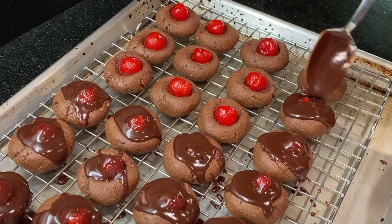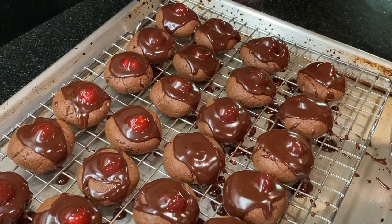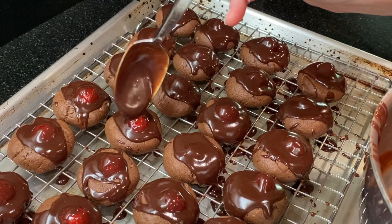Then spoon the melted cherry-flavored chocolate over each cookie. Let the topping cool briefly, and then add another layer of the melted chocolate. Put these in the refrigerator to chill and harden the chocolate coating.